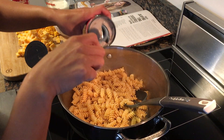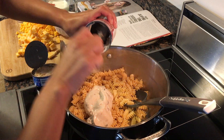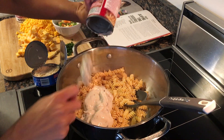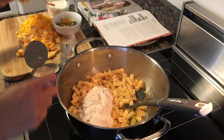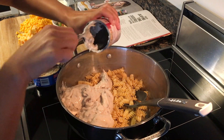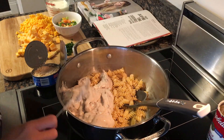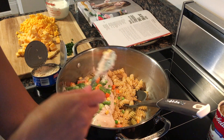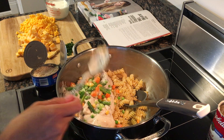I've never tried this recipe before, but it looks really, really good. I love the fact that she adds a little bit of spice to it, but we'll see how it turns out. The recipe calls for frozen peas — I don't have that on hand, so I'm just going to use frozen vegetables.